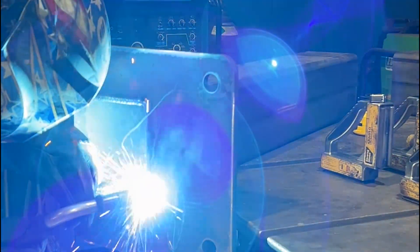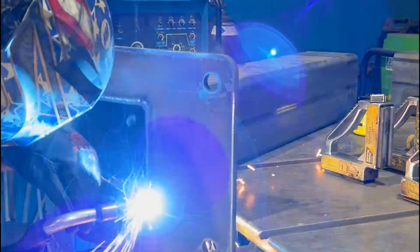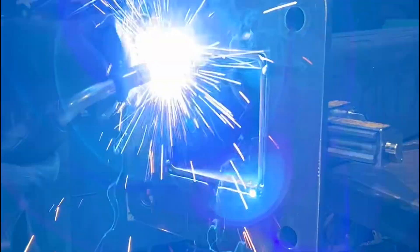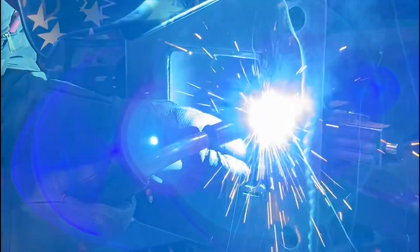Now you can see this first bottom plate that we are welding — the post is not centered on it, and that's because that concrete footer was poured wider than it was long. We're adjusting for that.